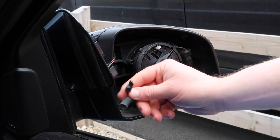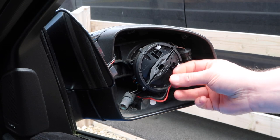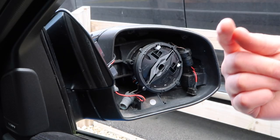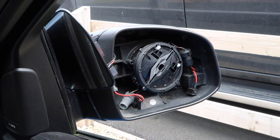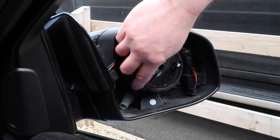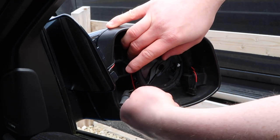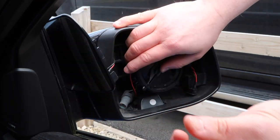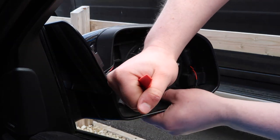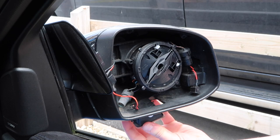Next we need to disconnect the electrical connection for the existing puddle lights. Mine looks like a discrete wire because I have the AutoBeam performance LED puddle lights already installed. The stock unit would have a rubber connection going in the side, much like we're going to have with our new AutoBeam ambient units. Now we have access to the side where there's a little plastic clip — we simply push that in and we can pop the puddle light out. It can be kind of stiff, so you might find a trim tool handy.